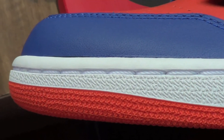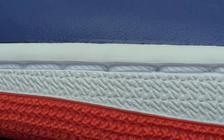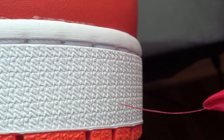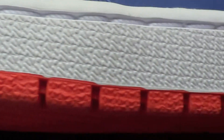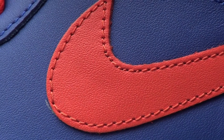We're gonna start with the midsole. It's got a little design on it, white on the bottom of the midsole, and it's got a hint of orange on the bottom going all the way to the back.